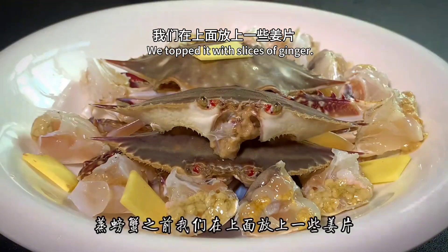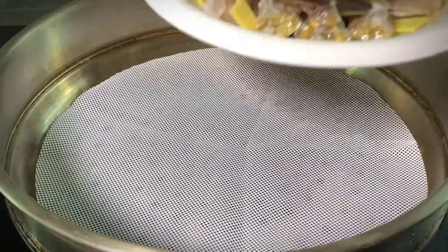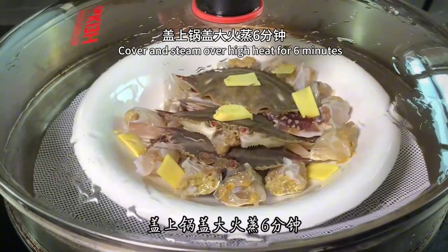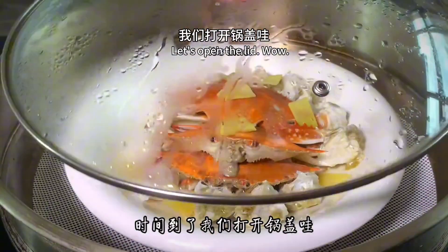Before steaming the crab, top it with slices of ginger. Then put it directly into the steamer. Cover and steam over high heat. When the time is up, let's open the lid.